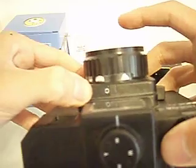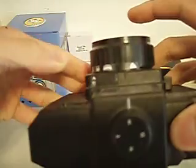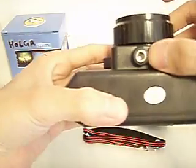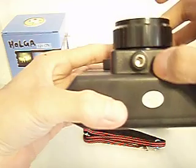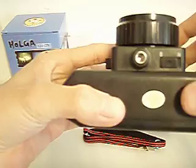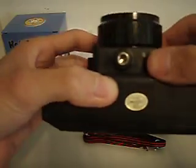It can be shot in the sun, and also in cloudy weather. On the bottom there's a nice little jack for mounting a tripod or something like that. And it has two different shooting modes.